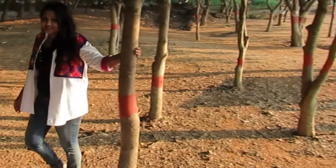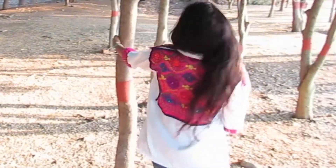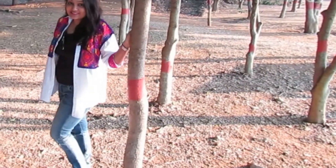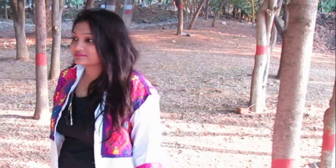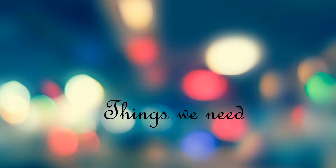Hey guys, Nikki here and welcome back! Today's video is a DIY video. I did this look of Sonakshi Sinha that she was wearing — that jacket in the Kuch Kuch Noor song — and I am so obsessed with this. I thought of doing a proper video for this jacket. They are so easy to make and look super cool, so yeah, let's get started!